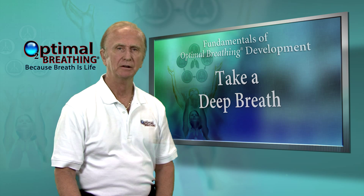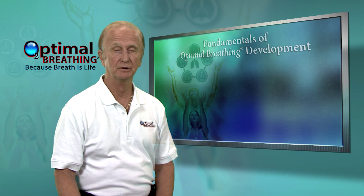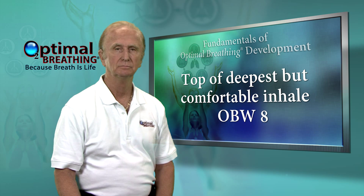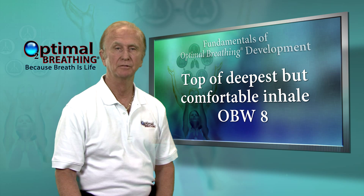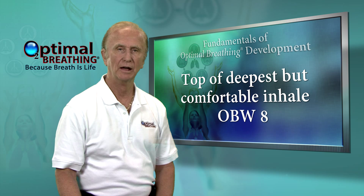Now, take a deep breath, but stop when it gets full — but not strained. Exhale, then breathe naturally. Call that comfortable uppermost in-breath an 8.